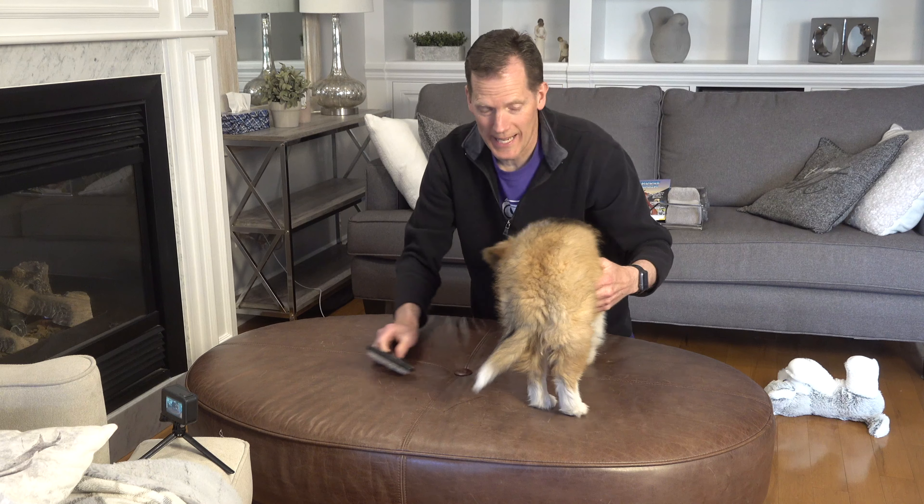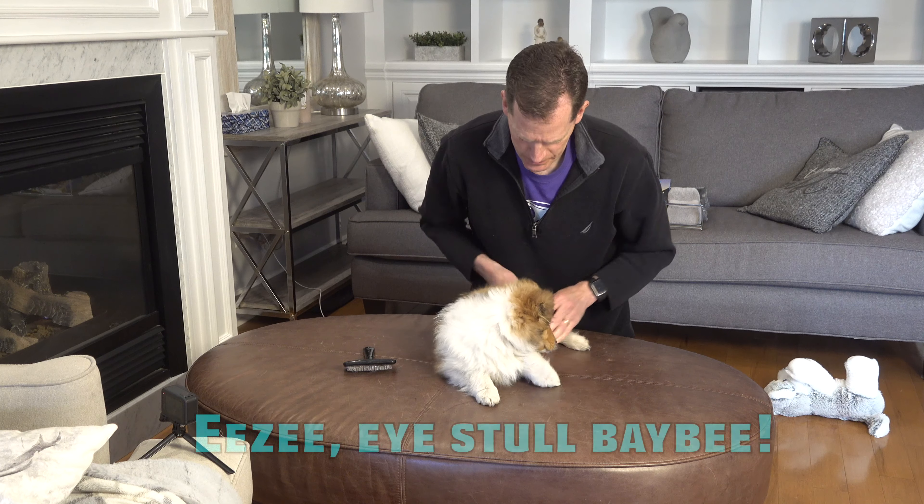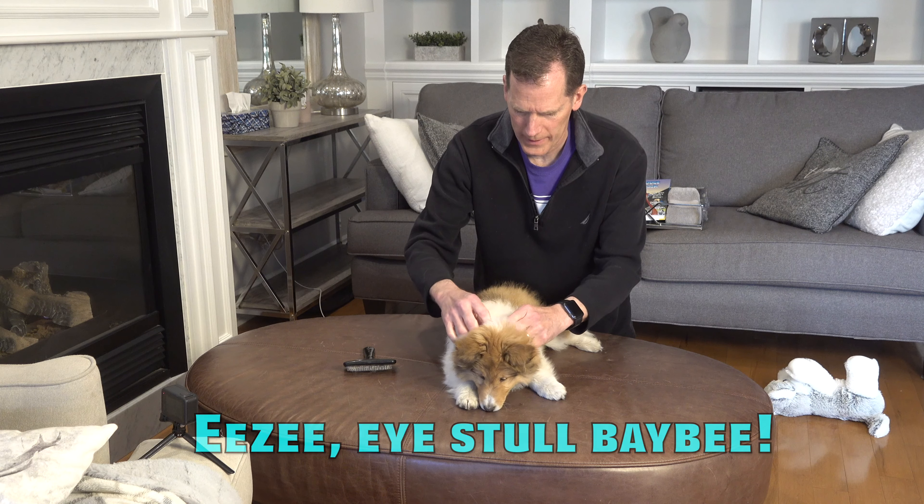So Biscuit is only 10 weeks old, so she's very tiny, but she's pretty clever. She's learned a whole pile of tricks already.